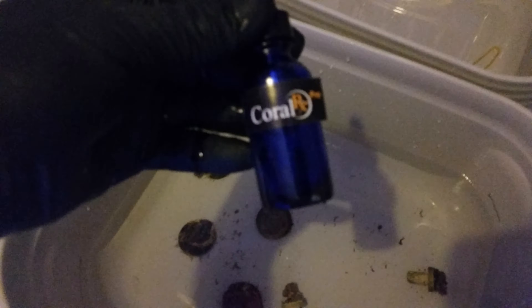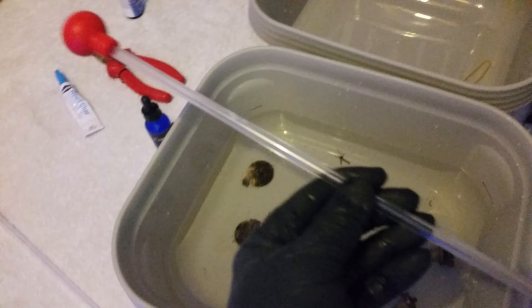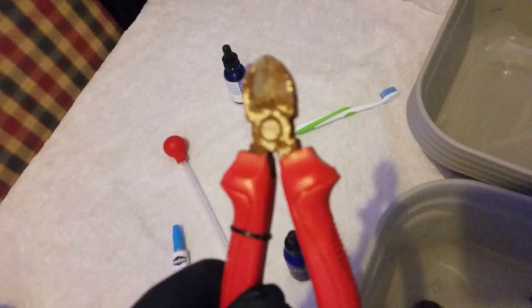Then I will dip them in Coral RX. I will use this pipette for the Coral RX, and then a toothbrush — brand new one — then glue them into the nano and use pliers.